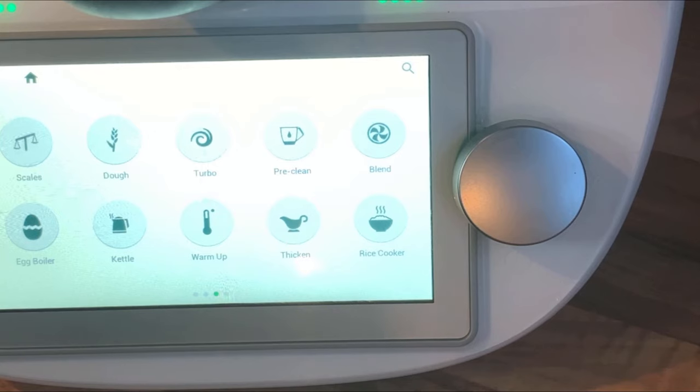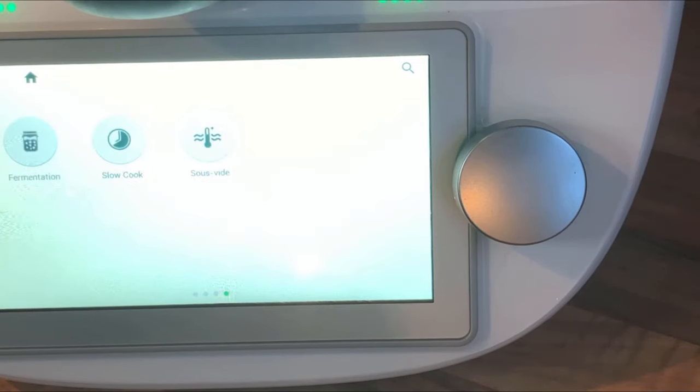The rice cooker function is fantastic — I've cooked rice a few times with it and in my manual way of cooking rice I can't even get close to how good it is. Swipe along again and you've got fermentation mode, which you can use to cook yogurt and things like that.